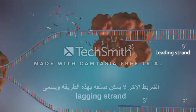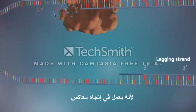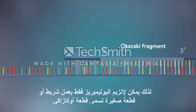The other strand, the lagging strand, cannot be made in this continuous way because it runs in the opposite direction. DNA polymerase can therefore only make this strand in a series of small chunks called Okazaki fragments.